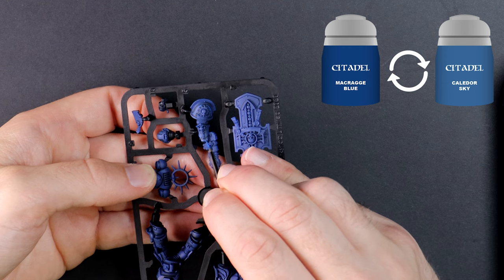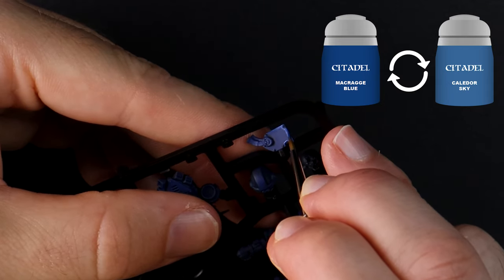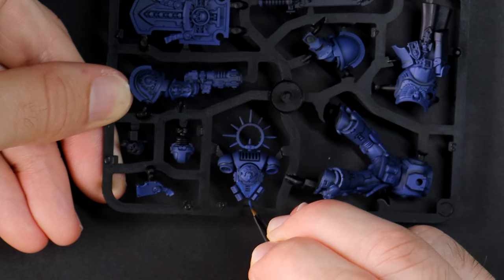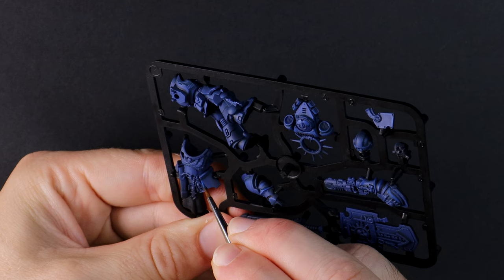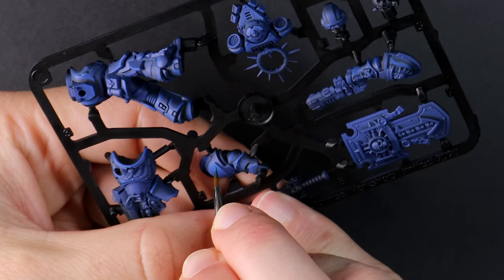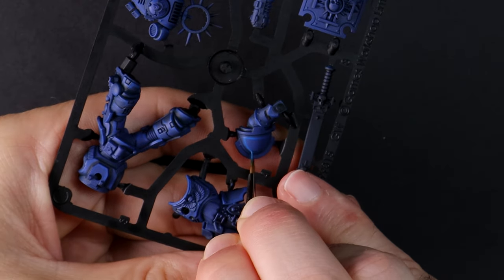Calidor Sky and Macragge Blue mixed together as the first highlight. This is your model so paint it however you like, and if you already collect and paint Space Marines, keep it in your own style with the techniques you're familiar with. I'm electing to paint this marine using mostly the Games Workshop recommended techniques for beginners, meaning the majority of the armour panels remain in Macragge Blue and the highlights are thin and along the edge. Calidor Sky on its own will be a thinner and brighter highlight — I'm painting the same areas but this time less and trying to make it sharper.